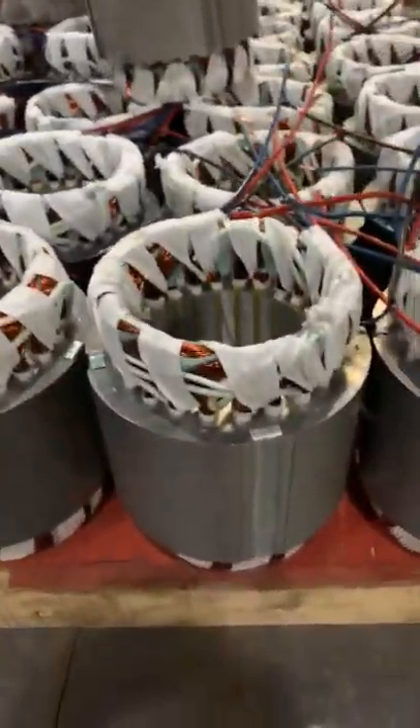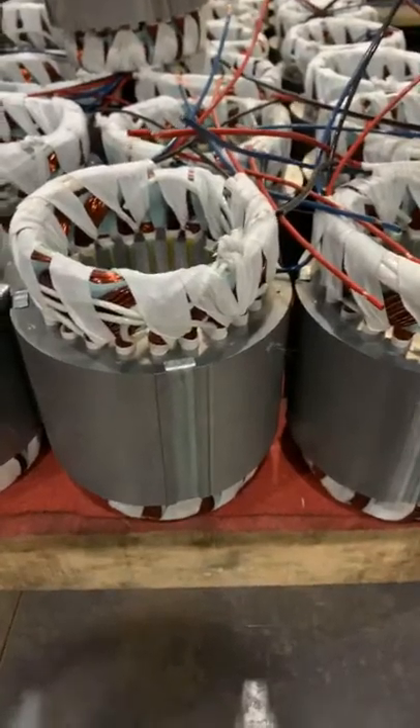Now I'm going to show you the stator which we haven't put in the insulation equipment yet. Here — stator for 1.5 kilowatt.